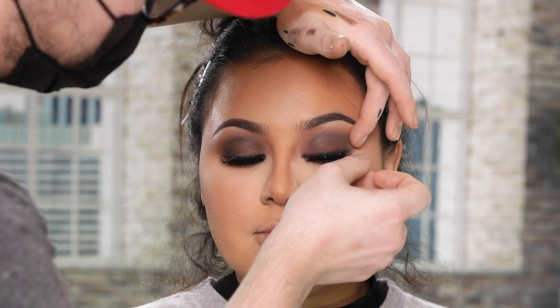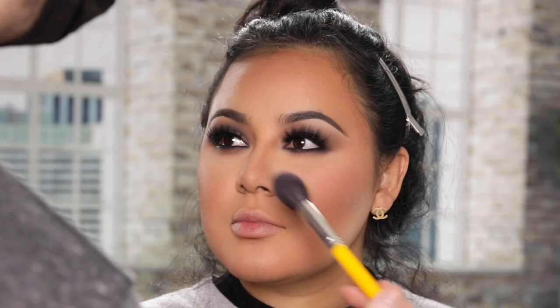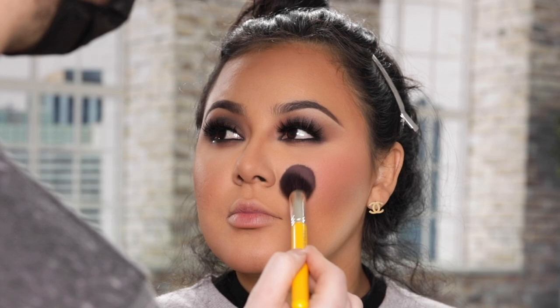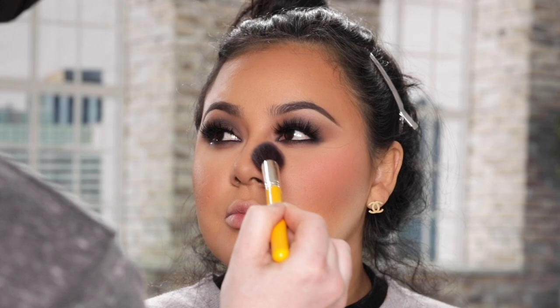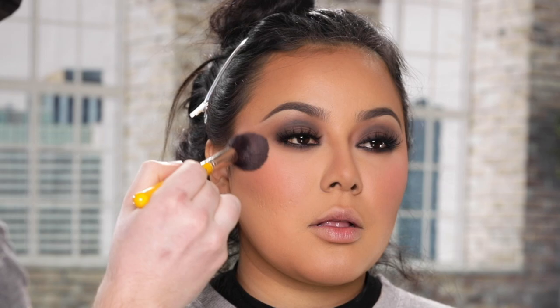For blush I'm using this blush palette from NYX - and as you see, this palette has been through it all with me. I mix a few of the shades in there - the orange, the peaches, the pinks - to create the perfect custom blush color for Laura. And as you already know if you've seen my videos before, I love blush, so I do go kind of heavy with it. I bring it up onto the high points of the cheekbones and even a bit underneath the eyes. And as promised, I'm heading back to my mascara to apply a coat to the bottom lashes.